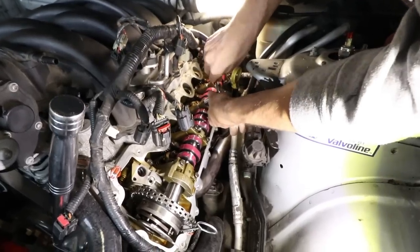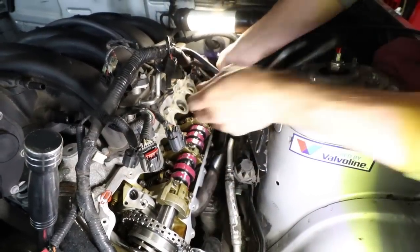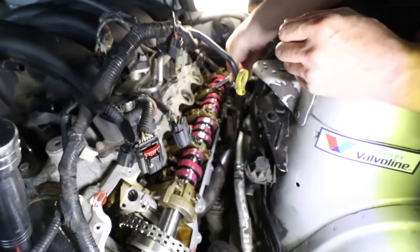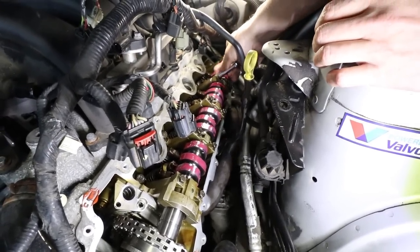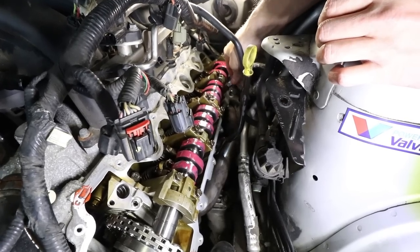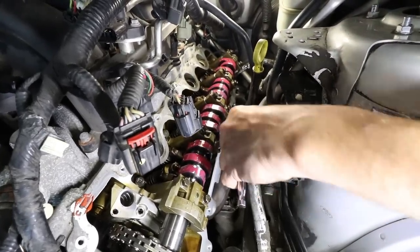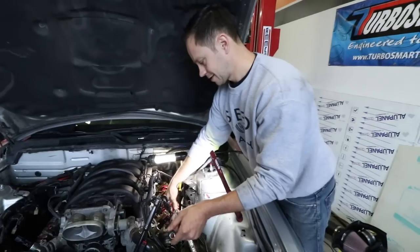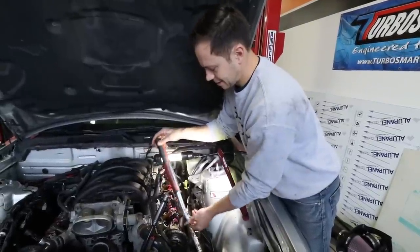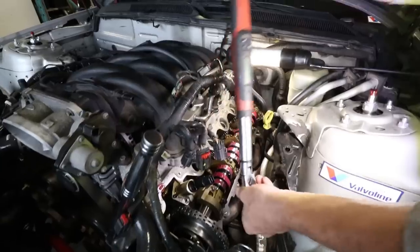Time to tighten these cam caps down starting in the middle, working my way out, being very gentle and gradually snugging each one down. Then I'll torque it to 89 inch-pounds, which is 7.4 foot-pounds. I'm going to gradually just snug them down and then torque with this sweet digital snap-on torque wrench. It is shockingly light when you think about the speed that cam is spinning at being held in by just 7.4 foot-pounds.